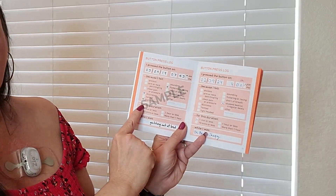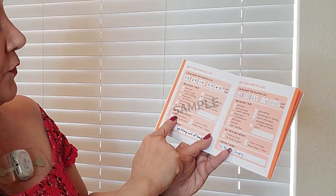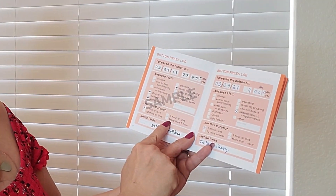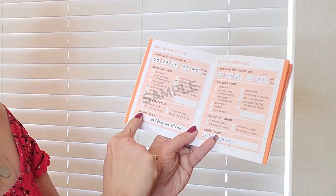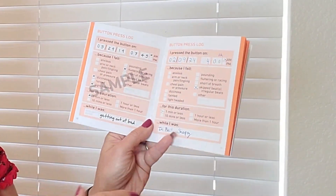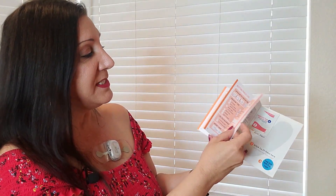Then write the duration: one minute or less, 10 minutes or less, one hour or less, or more than one hour. And write down your activity at the time. They provide several pages for this. If you run out of space like I did, you can make a copy, or just write it on a sheet of paper and include it along with the booklet.